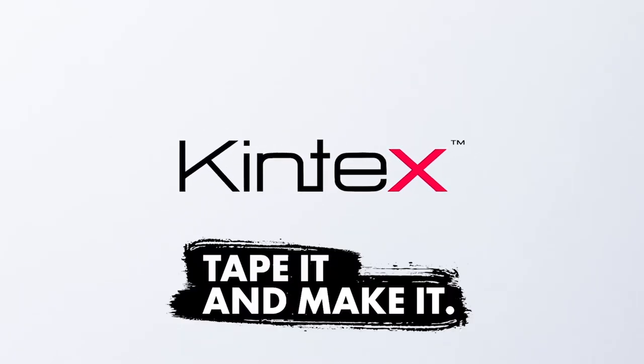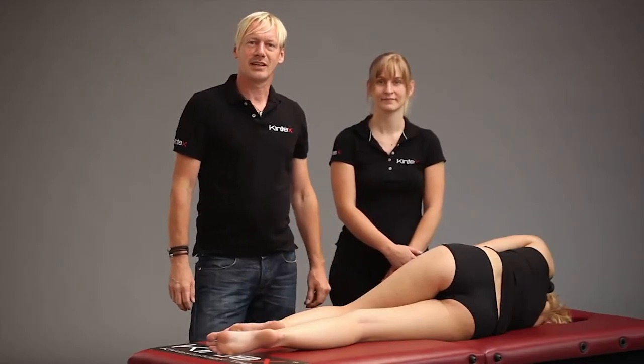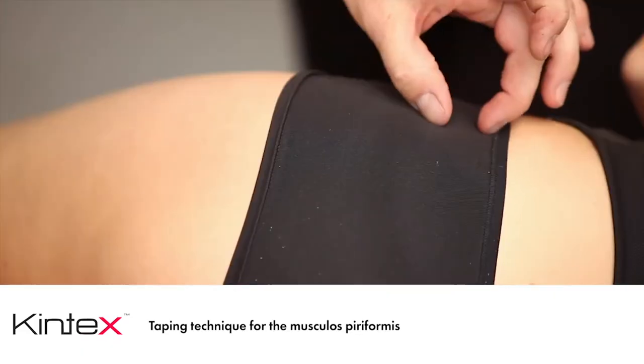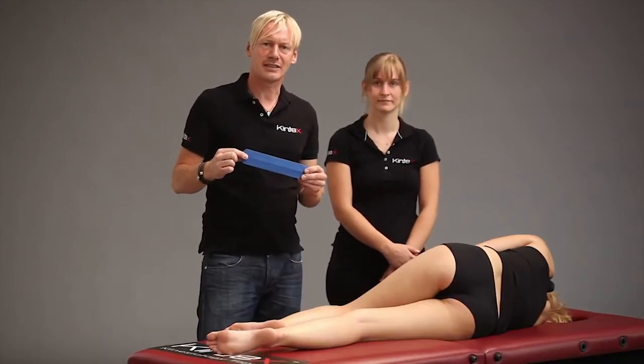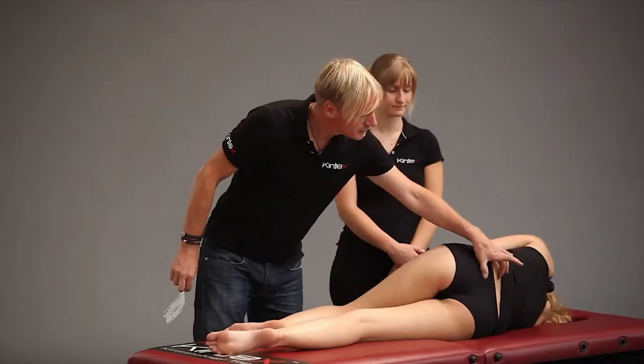Hello everyone. In this video we will show you a taping technique for the musculus piriformis, whose pain is often linked to the sciatic nerve. We will use a strip of Kintex pre-cut tape and pull it from the anterior pelvic spine backwards to the sacrum.